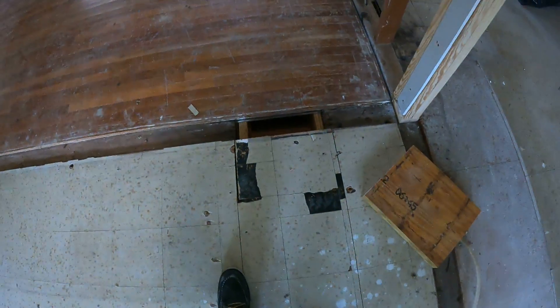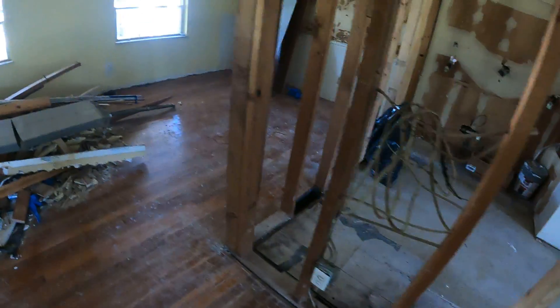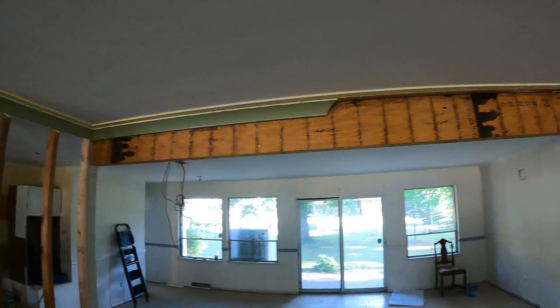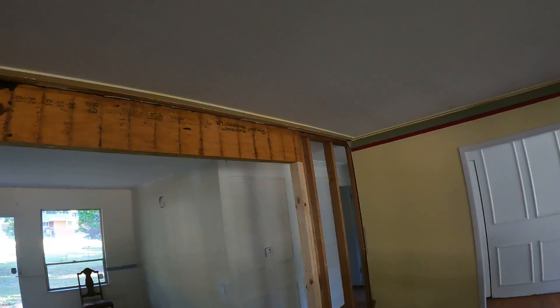We have to move it to install the two-by-six bracing with blocking to the steel beam to support the LVLs. Other than that, pretty standard drywall. We've got this piece of crown to put back up — get it done.